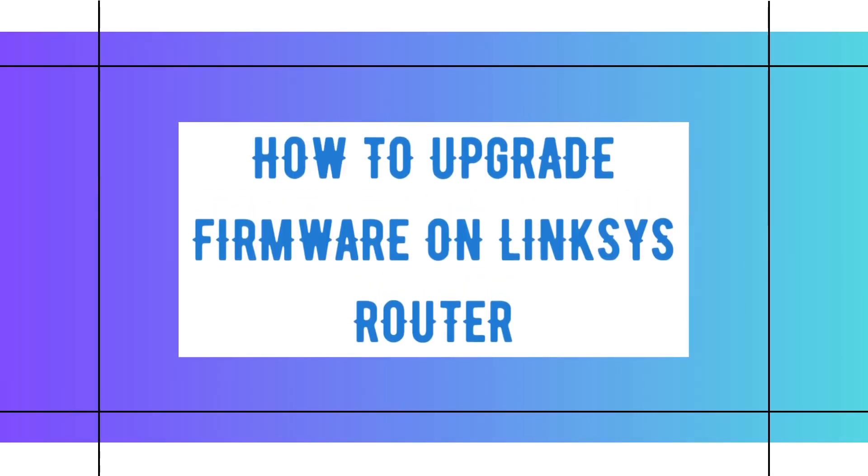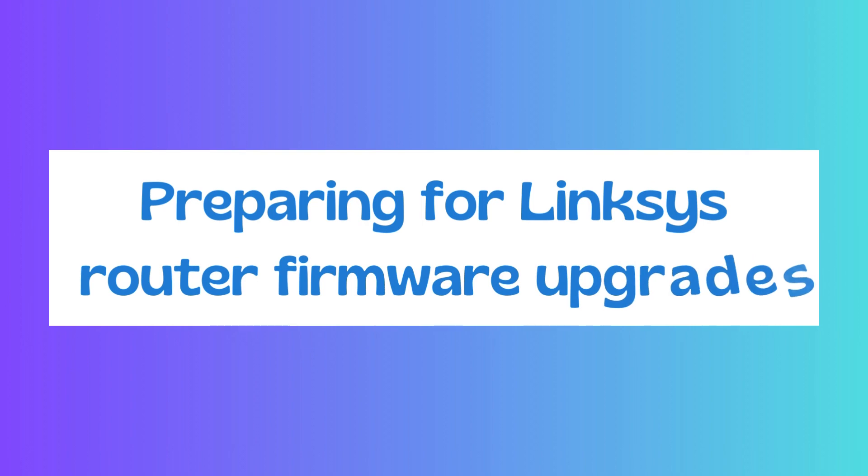Welcome to TechTether. How to Upgrade Firmware on a Linksys Router. Preparing for Linksys Router Firmware Upgrades.